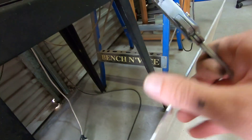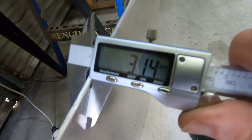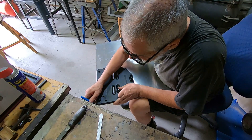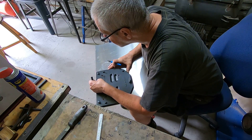I've got a bit of sheet aluminium left over from a previous job, and it's 3mm. So I think that'll do the job. I'll just use the old one to trace around, and then I can cut out the shape.